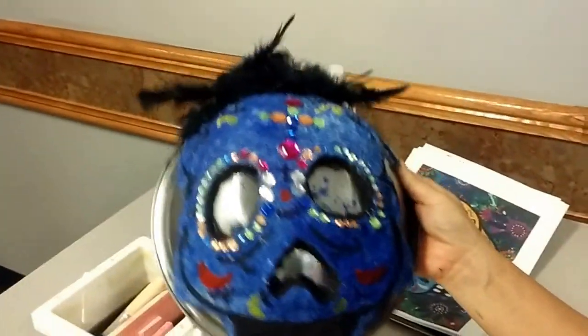Can you hold that up again one more time for us? That's beautiful. Day of the Dead mask.